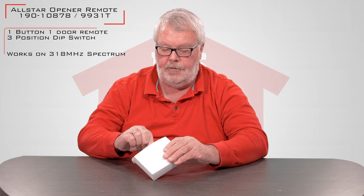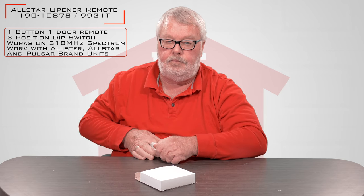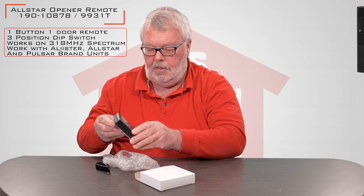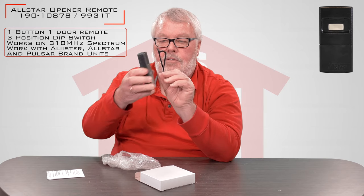I'm going to open up the box and take it out to show it to you. They pack it up pretty robustly — it's in a bubble-wrapped envelope. And when it comes out, here's the transmitter. It also comes with a visor clip, which will slide into the back of the transmitter and allow you to fasten it to the visor of your car.